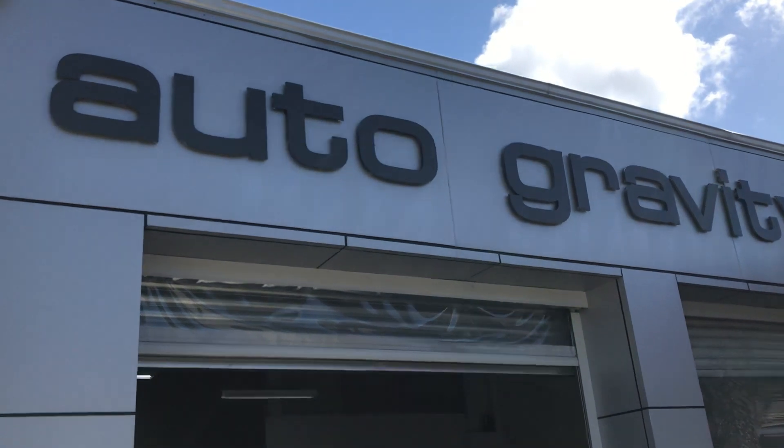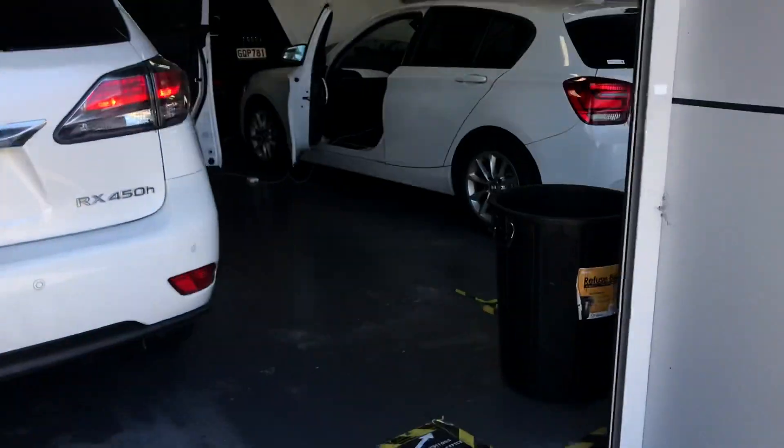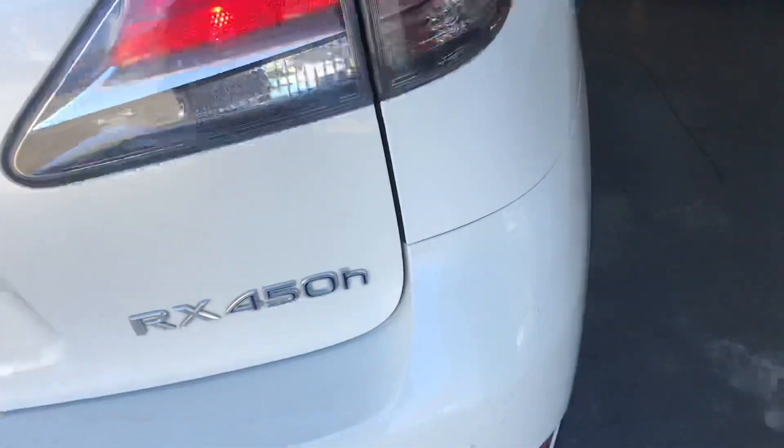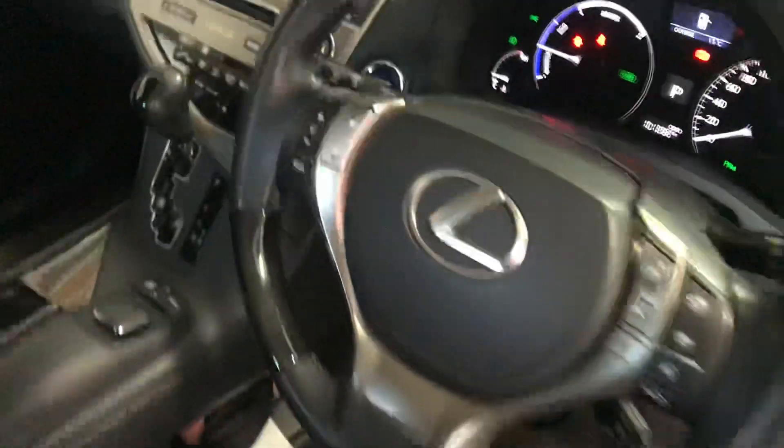Hello everyone, it's Q. Today we've got a Lexus RX450H 2012-2015 model installed with Apple CarPlay. So let's have a look.